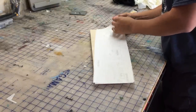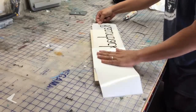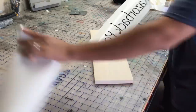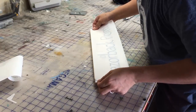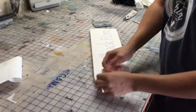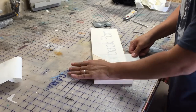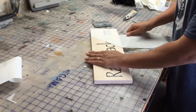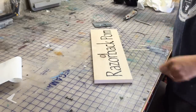We're going to remove the paper backing and then use those triangles to align the decal. Now the vinyl is onto the wood and the sign is ready for painting.